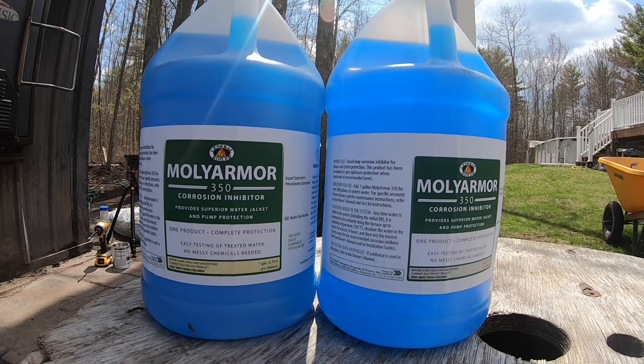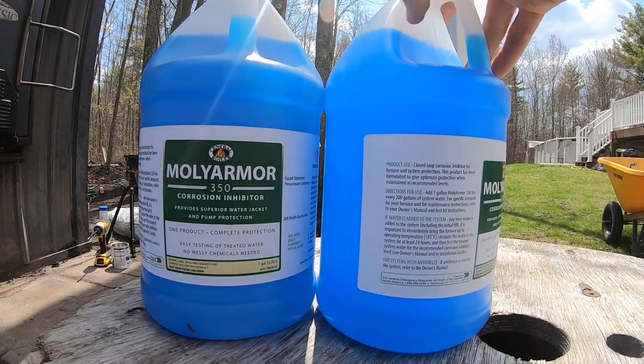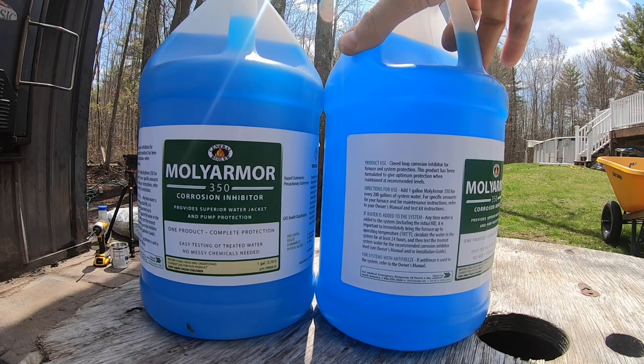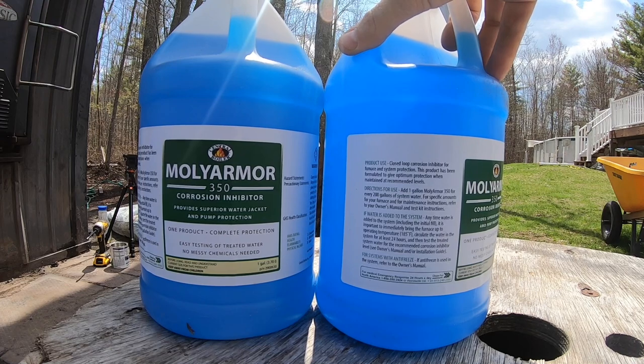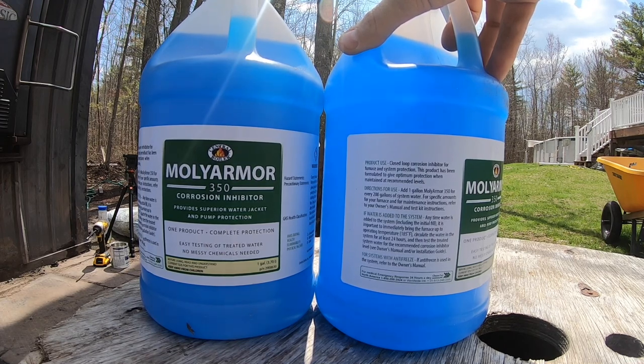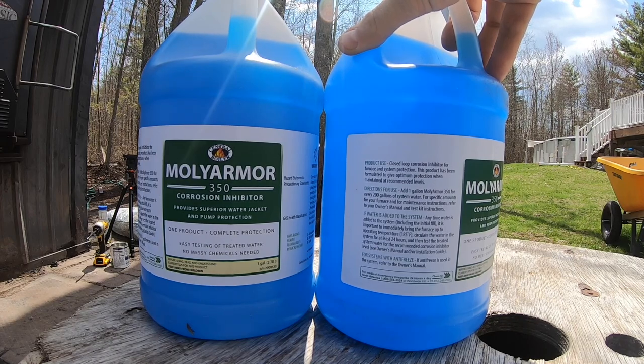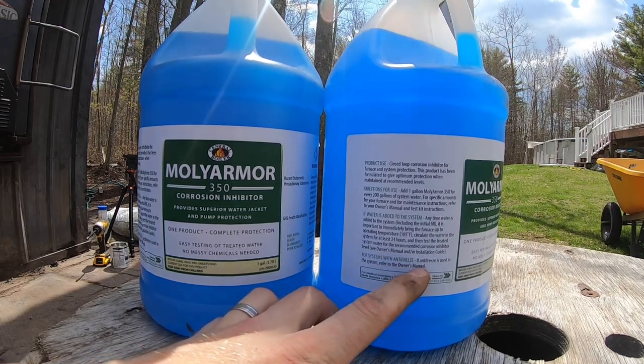This is the new stuff we'll be using - Moly Armor 350 Corrosion Inhibitor, right from Central Boiler. You add one gallon of Moly Armor 350 for every 200 gallons of system water. Our Central Boiler Classic holds 393 gallons, so we're going to put two gallons in. Important tip: anytime water is added to the system, immediately bring the furnace up to operating temperature at 185 degrees, circulate the water for at least 24 hours, then test the treated water. If the system has antifreeze, reference the owner's manual as it's a slightly different process.